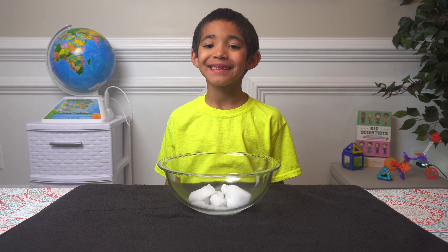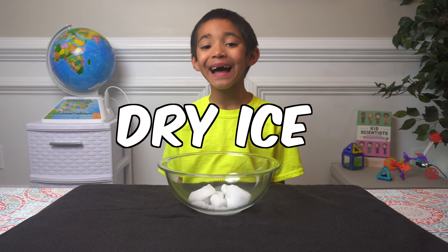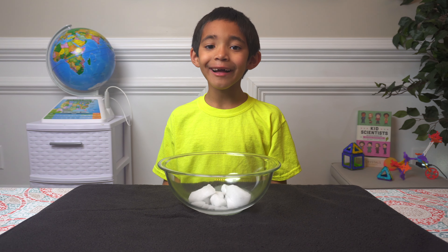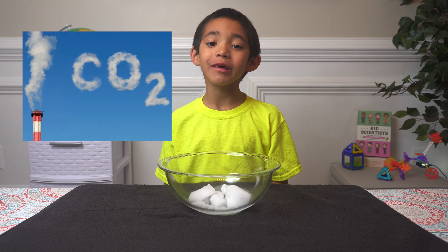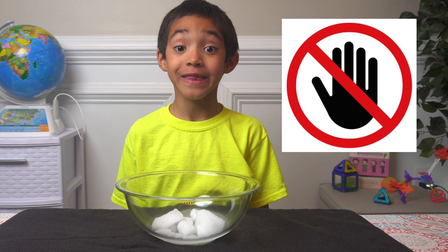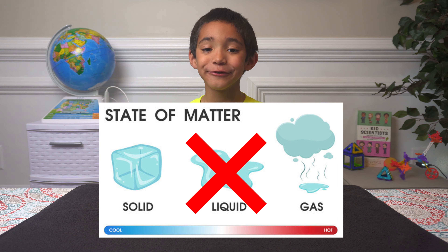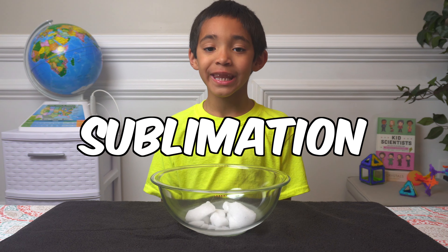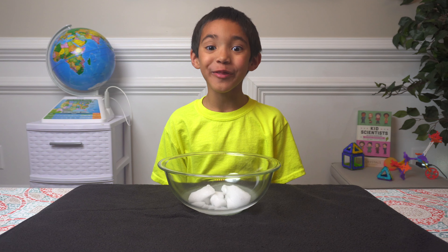Hi, I'm Mason. Today we're going to experiment about dry ice. Dry ice is carbon dioxide in solid form, and it's dangerous to touch with your bare hands. It's special because it melts directly into a gas — that's called sublimation. There are tons of super cool experiments that you can do with it.